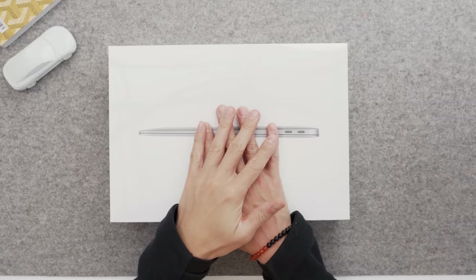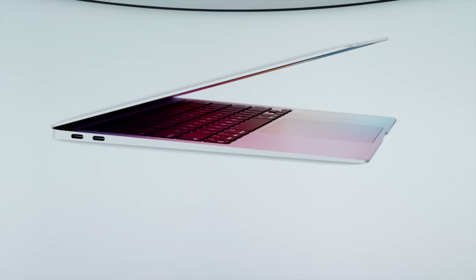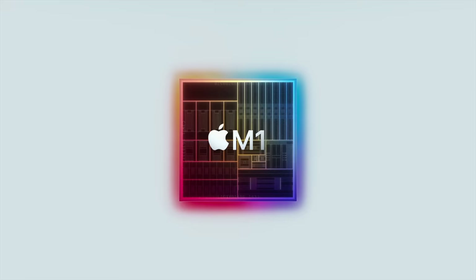Hey guys, what's up? Carl here with the 2020 MacBook Air — technically Apple's second refresh of their thinnest laptop. Obviously, we all saw the keynote last week. These are the first devices running Apple Silicon, the new M1 chip.